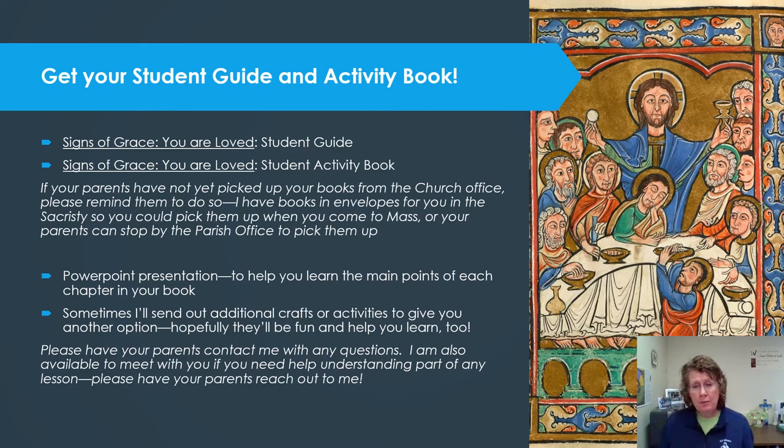Your parents can also stop by the parish office to pick them up. I've recorded this PowerPoint presentation that walks you through the main points of each session and gives you some ideas about how to complete them and what's most important. Sometimes I'll also be sending out additional crafts or activities through email to give you other options, and hopefully those will be fun and help you learn.